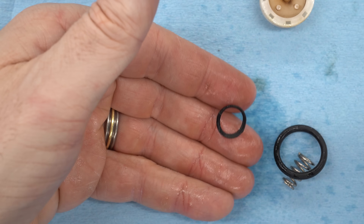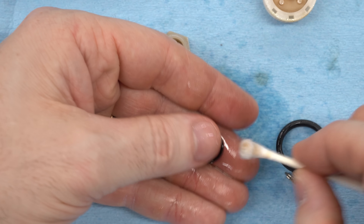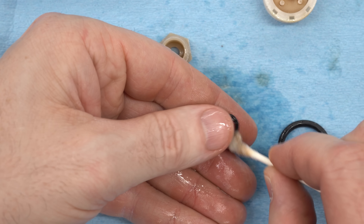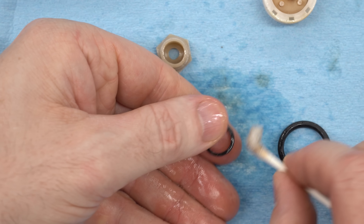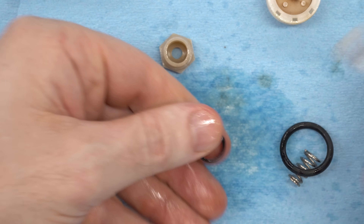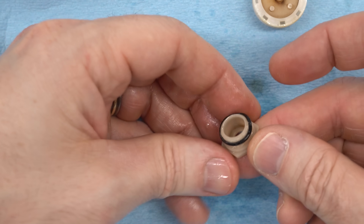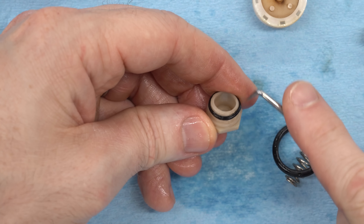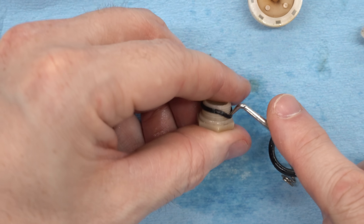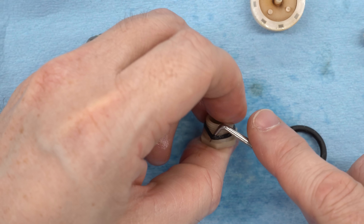I looked through my O-ring selections — I've got a metric and imperial O-ring set — and I could not find anything that looked like this at all. Looking at the mechanism, I don't think there's room for an O-ring in there. I think this is a seal specifically for this part that fits onto it. It cleaned up okay, and as long as I can get it back into position and keep it from extruding out, I think it's going to seal. I'm really not sure what this is — I have not been able to find any kind of exploded parts diagram — but as long as it seals when it goes back together, it'll be fine.